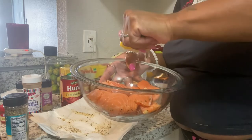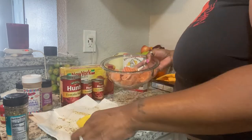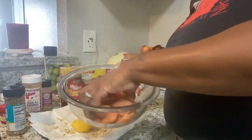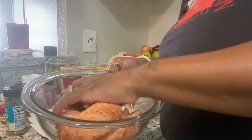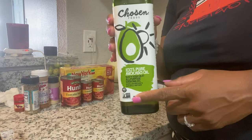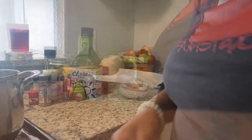Now we gonna sprinkle the rest of the lemon juice on there — I'm gonna take the little seeds out. Now we gonna add some more lemon pepper, and just take it and mix it up. I'm gonna grab my oil — we use avocado oil 100% to fry everything. So I'm gonna be frying my salmon in this right here.